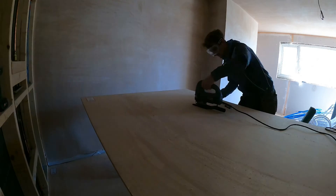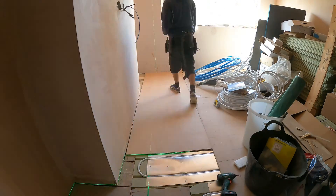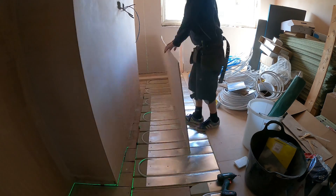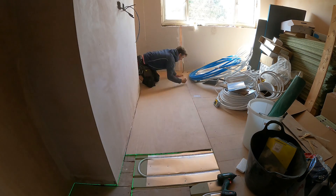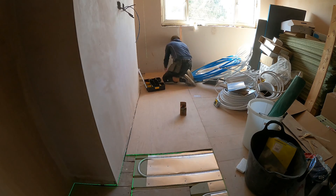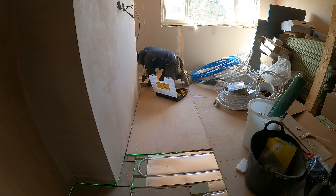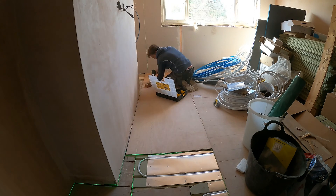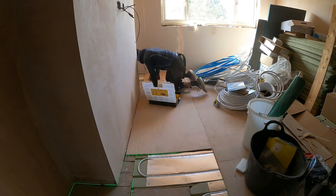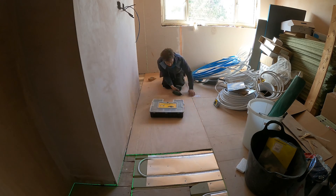After laying the large 2.4 by 1.2 metre sheets, that left the edges of the room needing cuts. Because my room isn't straight, those cuts had to be slightly angled. The same principle applies: laser levels are shot to mark the joist. From that joist marking I then draw out with a large wiggly line where the actual return of the pipework is, so I can work around it and avoid screwing through the pipe if it falls on a joist.